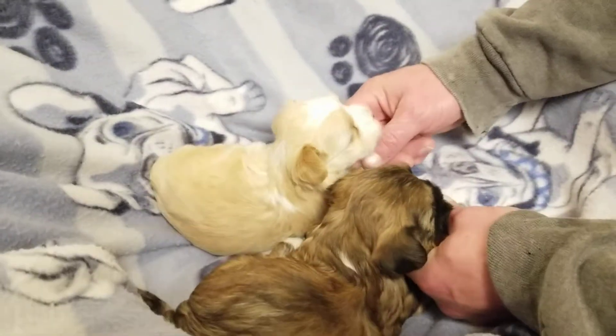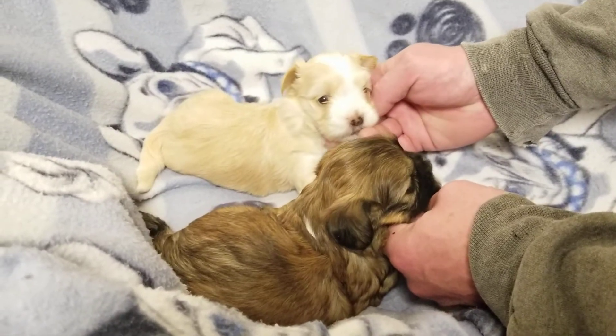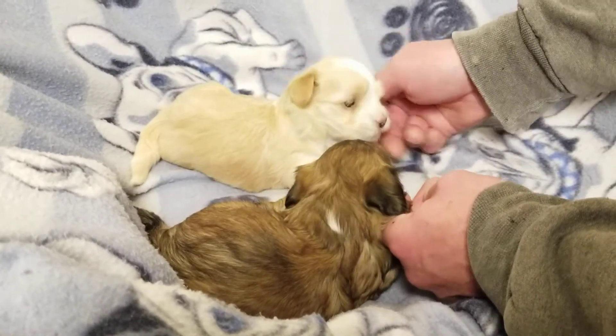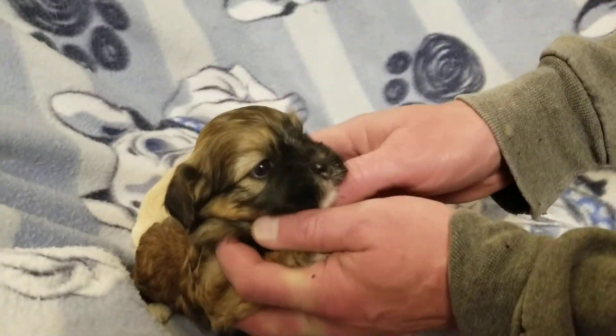Here we go. This is Jingle and Elton Slyther. Hi, punkies. Can you show their faces, honey? I'm going to turn that one around just a little bit. Hi. Hi, baby boy.